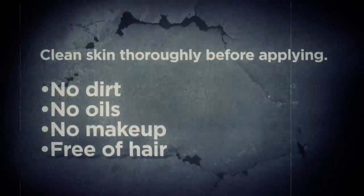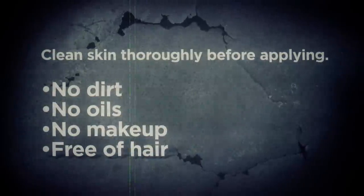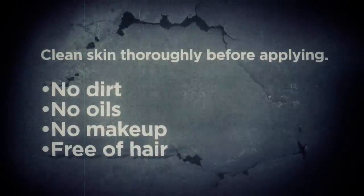Before applying, make sure the skin is clean, free of any dirt, oils, makeup or hair.